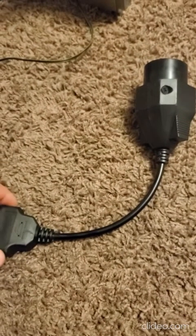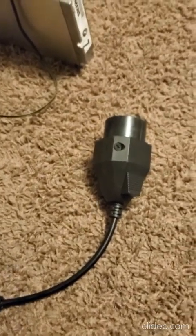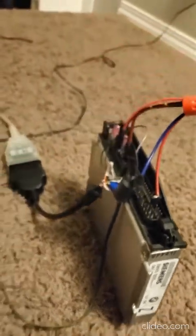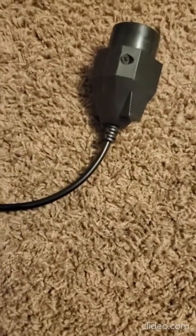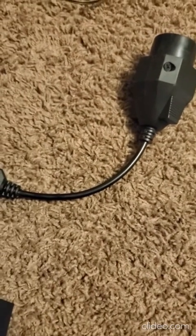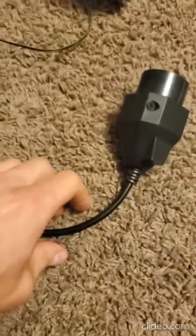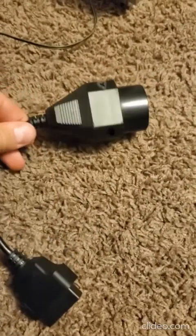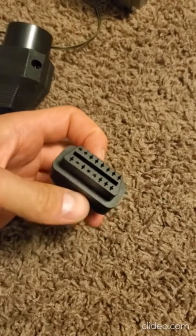In this video I want to show you how to bench test your DME module MS 41.1. It's pretty simple to take it out of the vehicle — you remove the air filter on the passenger side and there are four screws. Once you've got it out, you can use a connector like this — this is from an OBD2 16-pin adapter.